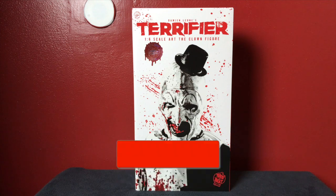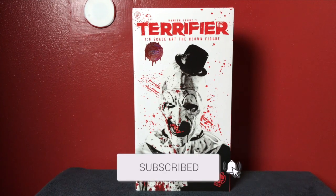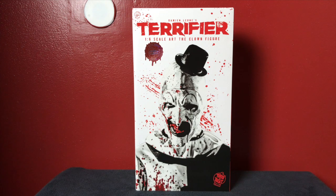I can't wait to get this out of the box — I've been waiting for each and every one of you to do it along with me. So without further ado, let's get into Terrifier Art the Clown from Trick-or-Treat Studios right now. Let's slice right into it! Here we are taking a look at the Trick-or-Treat Studios one-sixth scale Art the Clown figure. I've had it for a few days but I've been waiting to open it here on the channel. The top of the box says Damien Leone's Terrifier one-sixth scale Art the Clown figure.